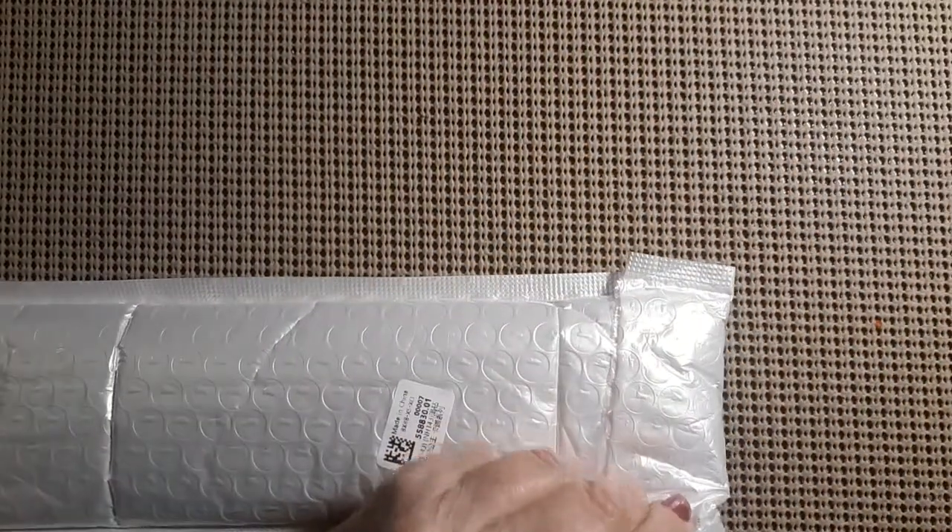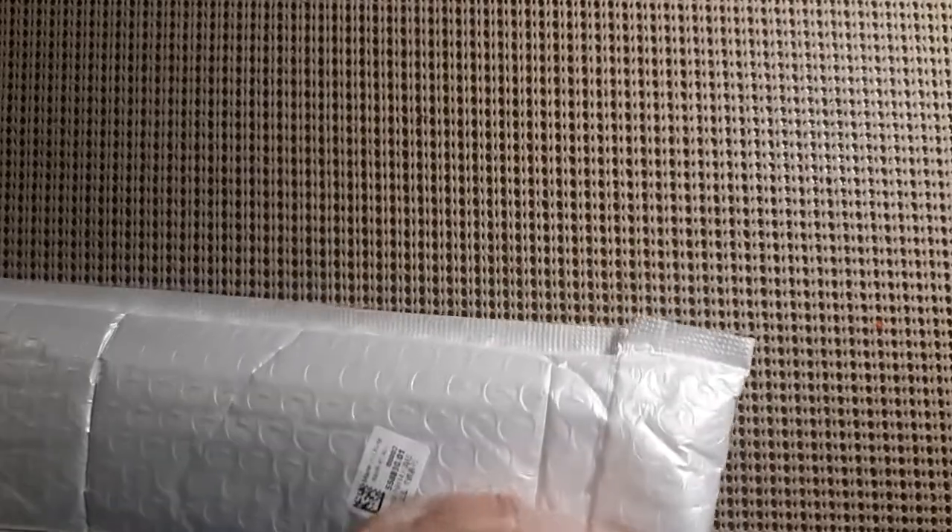We'll start with the diamond paintings. This will be part one. I love these bags because they're reusable. I can write on them. They're awesome.